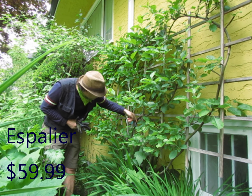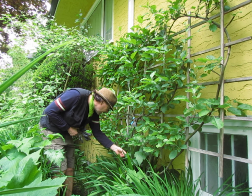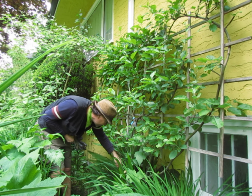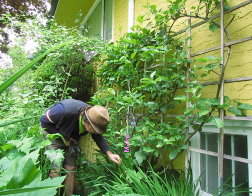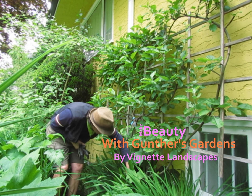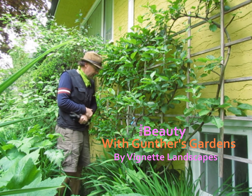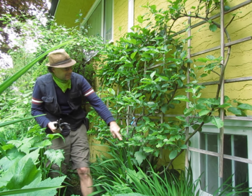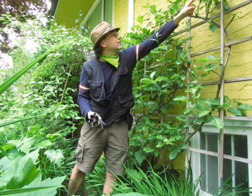We've got Gala, we've got Fuji, here's Yellow Transparent, Macintosh, and Yellow Delicious, and down here, Gravenstein. I don't even know what a Gravenstein is. Anyway, they produce apples. That is a Gravenstein growing right here and right here. Can you see that?